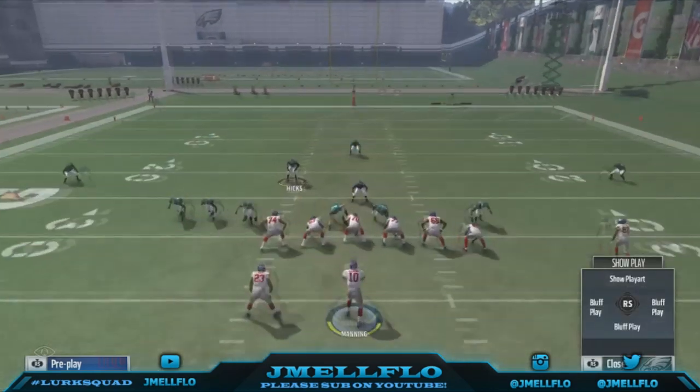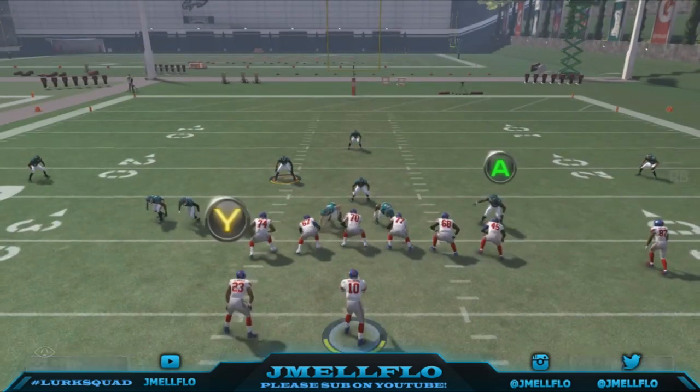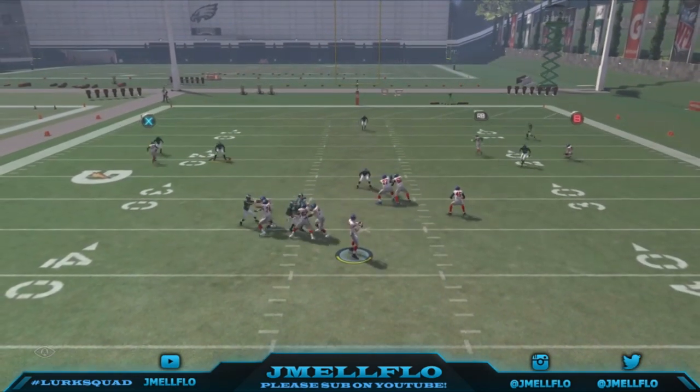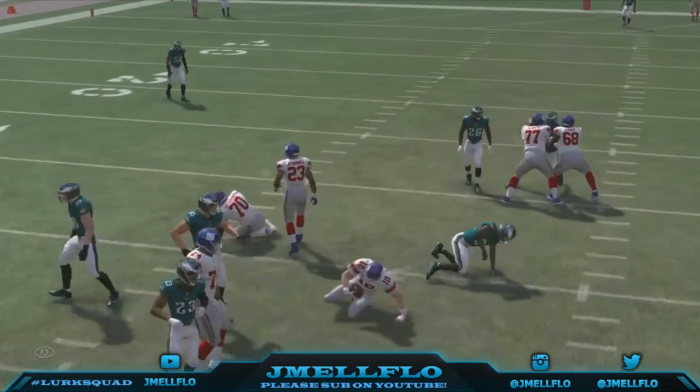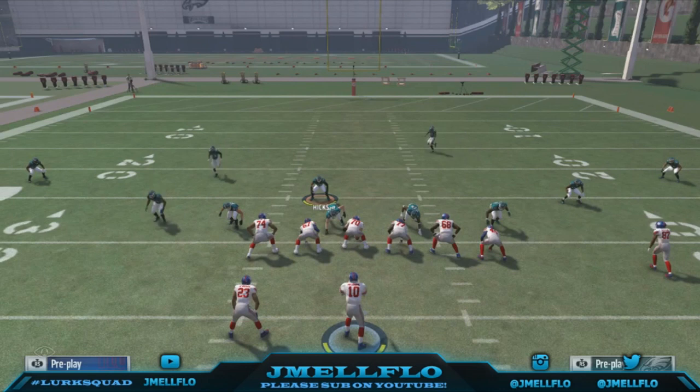You can also try to bluff with this guy just to make that blitz even better. We go max protect — boom — y'all see. I don't gotta say no more, I hope y'all enjoyed this video. Let's get a thousand likes. Until then, it's your boy JML Flow, aka Mr. Let's Get It.